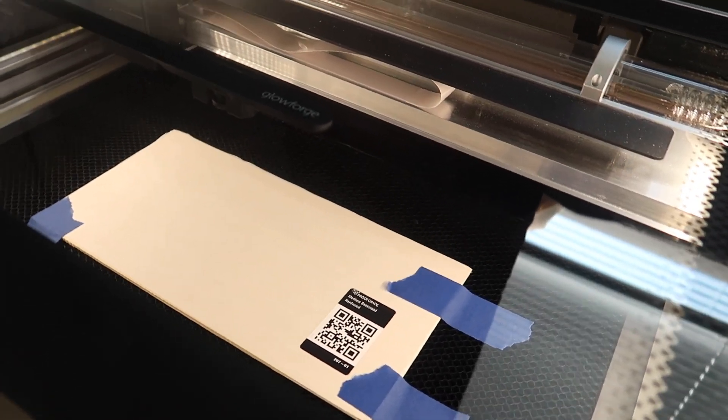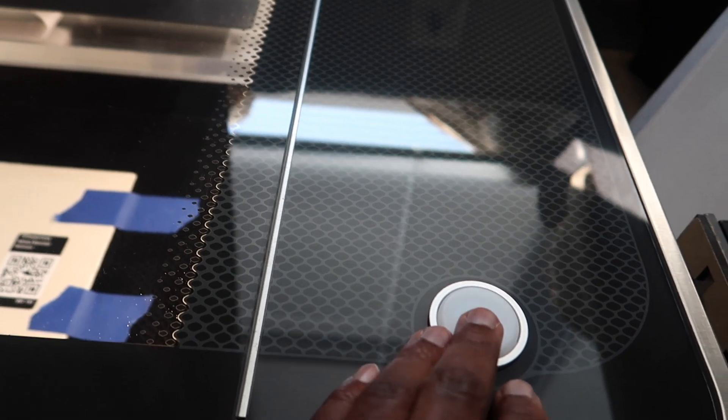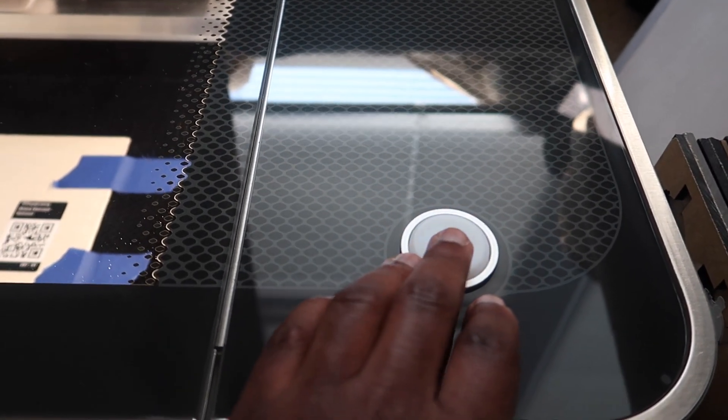This is like my favorite part of the laser — pressing the button. I will fight somebody over pressing this button. Let's press the button!